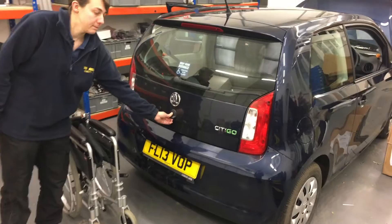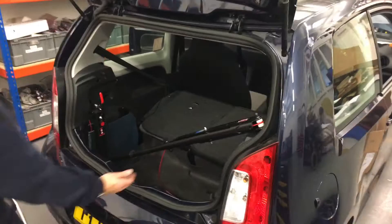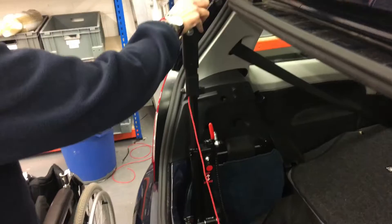This is a video of a Brigade 40 kilogram two-way hoist loading a manual wheelchair into a two-door Skoda Citigo. Amy's just going to take us through all the steps in the process.